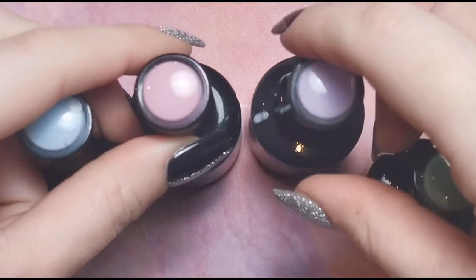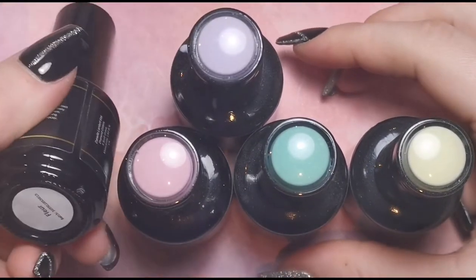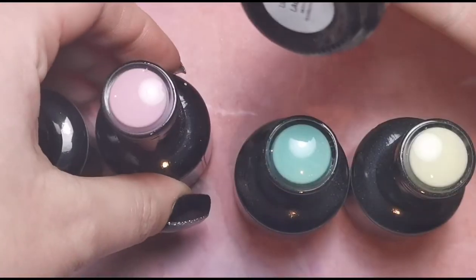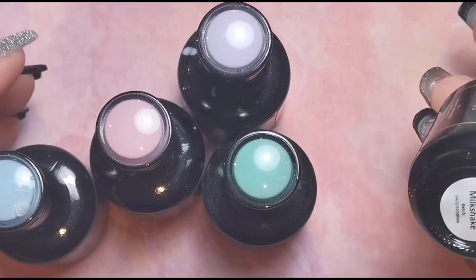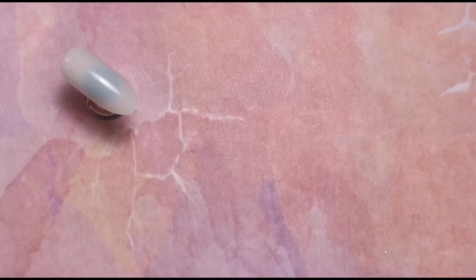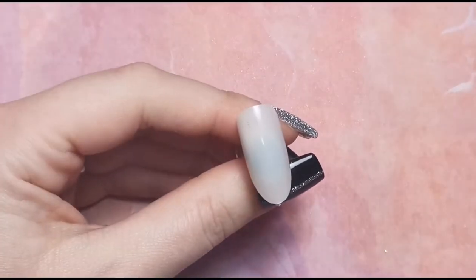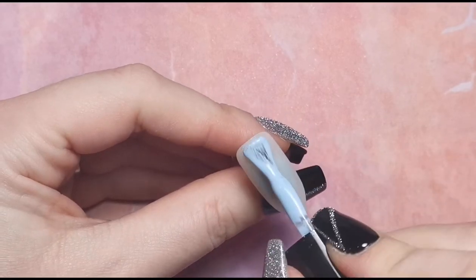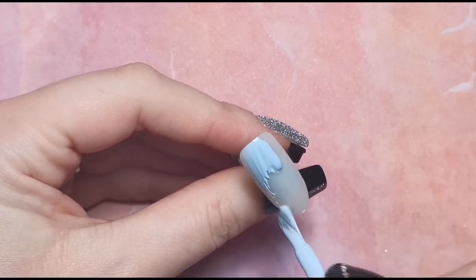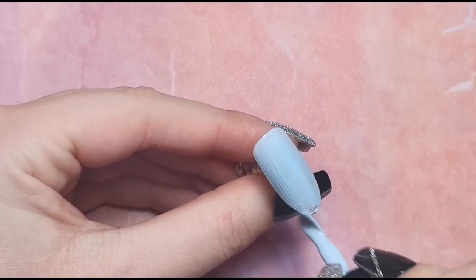I'm going to show you what I'm using first of all. We've got five colors: fleur, dusky pink, lilac lace, ivy, and banana milkshake. I'm going to paint these nails with each of the colors so each nail will have one base color, and then I'm going to use the other colors on top. I'll do that off camera since I'm literally just painting them one color each, so we'll have five different colored nails.